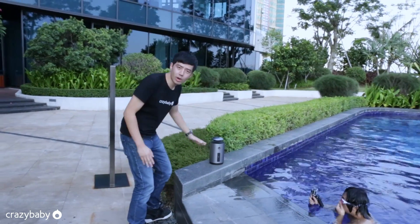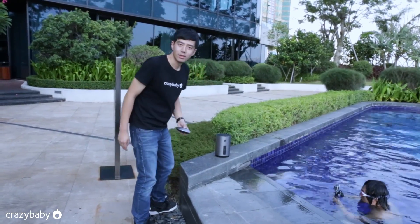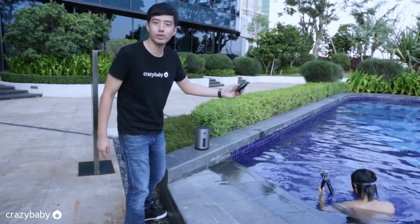You can see the craft is currently flying at the base. Now I will try to dip it into the water.